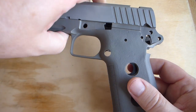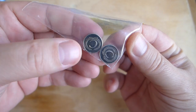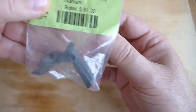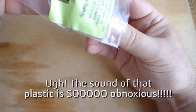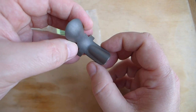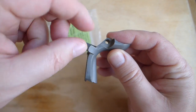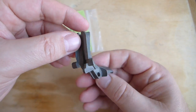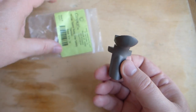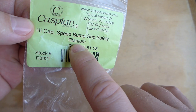So that's the first part of the kit — this high capacity frame. Let's look at some of the other things that I got as part of the kit. These little buttons are just for the grips — little Caspian logos there that you can use in the grips if you want. This is a beaver tail grip safety, and this is going to require a little fitting. What I think I'll need to do is take a little metal off the frame where this fits into it. You've got these protrusions on the sides here, so it's not a normal beaver tail — you can't just get any beaver tail you want. It's for their high capacity frame, and it's also titanium.